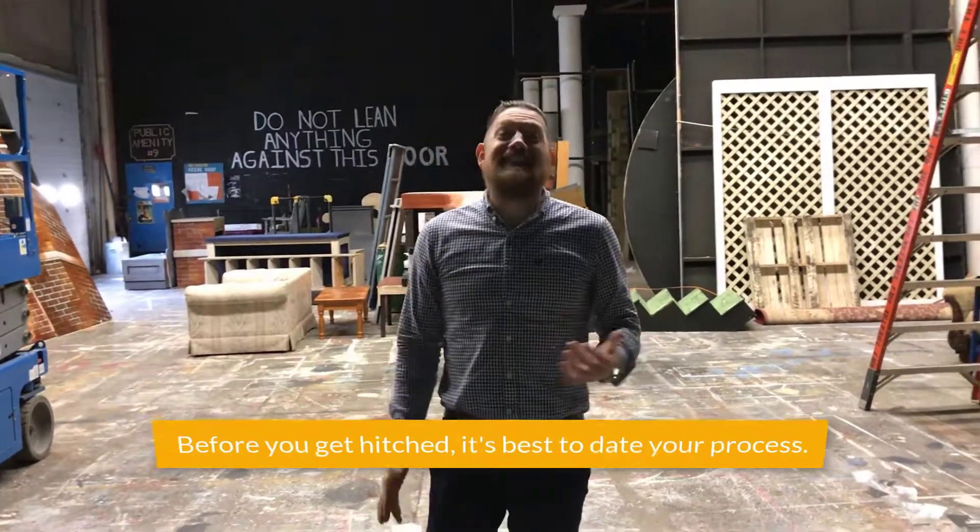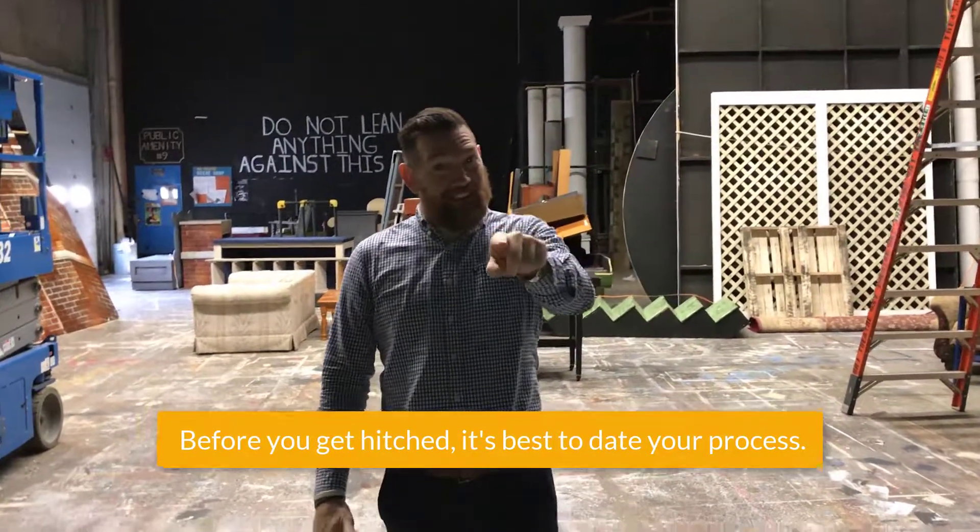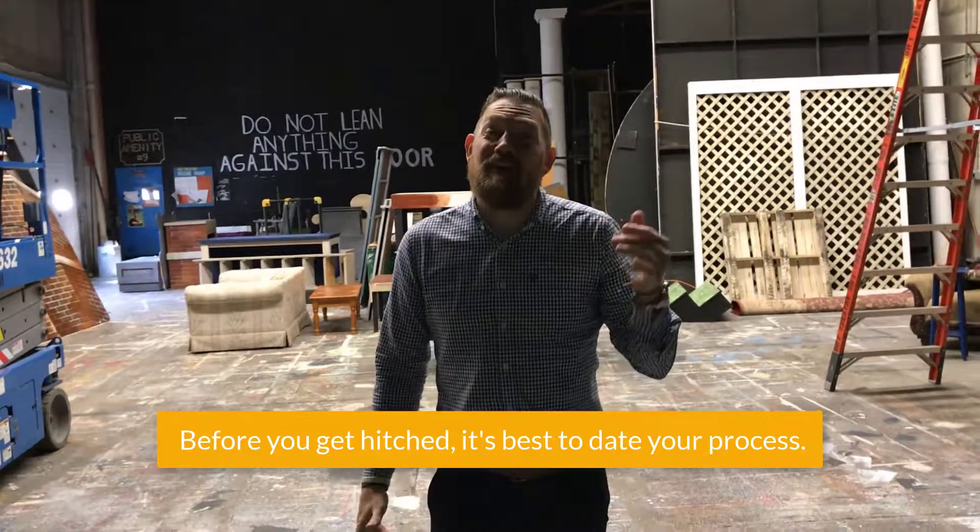Hi everybody, Nathan Bonds here again, and this is your Polaris MEP lean tip of the week. I hear in companies all the time: 'this is the way we've always done it.' So before you get into that ball and chain relationship with your process, it's time to date your process — to get to know it better.